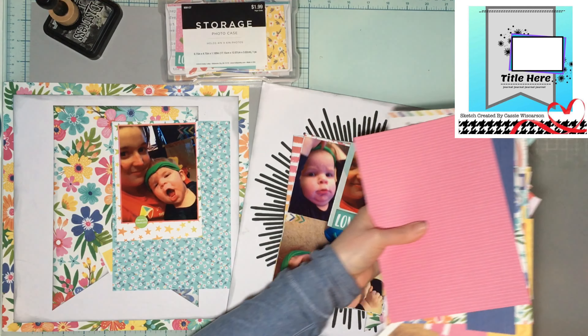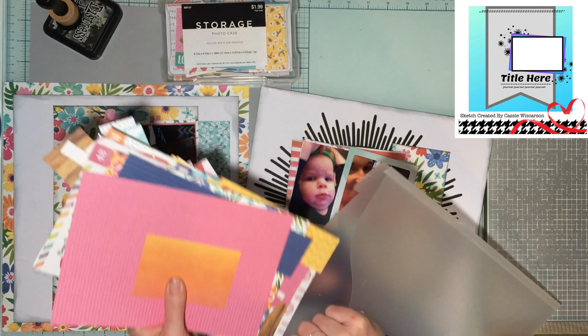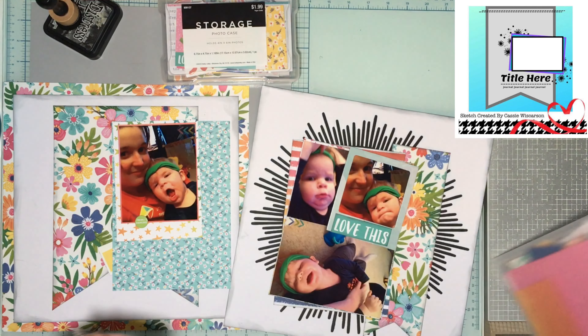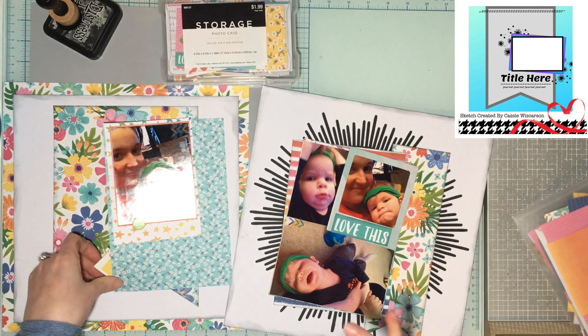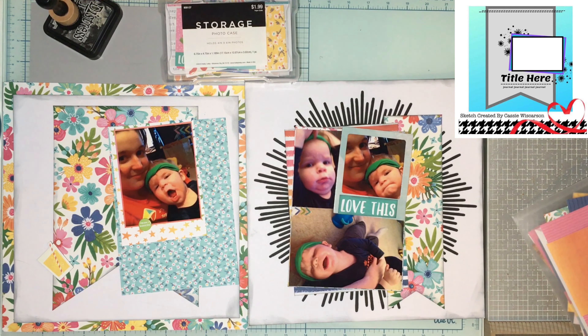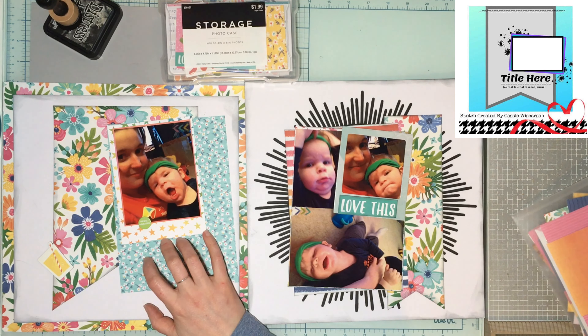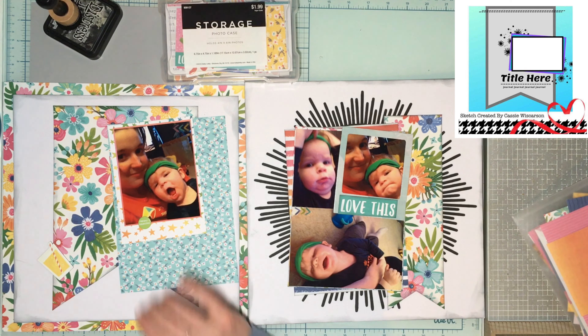I have a lot of six-by-eight papers and scraps left, so I'll keep them all together — there are still plenty of layouts I can probably get from them. I just need to figure out some letter stickers for my title, which I might just do in black, plus gems and washi. I have a lot of skinny washi, so let's bring in some bright green and some black.